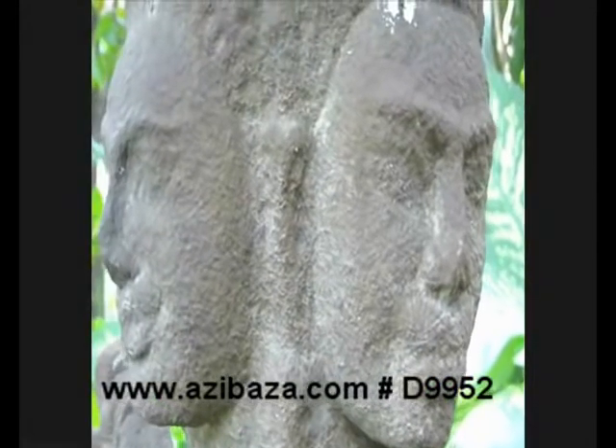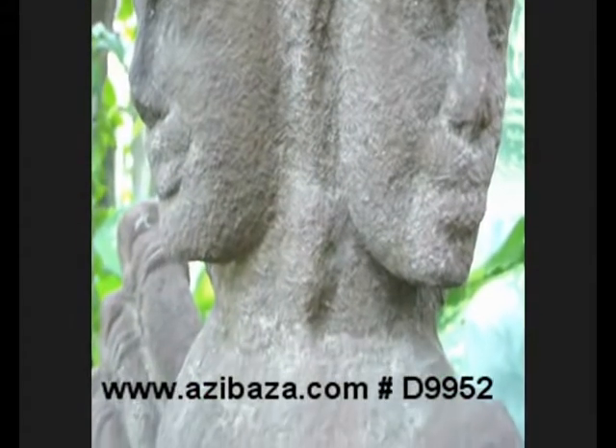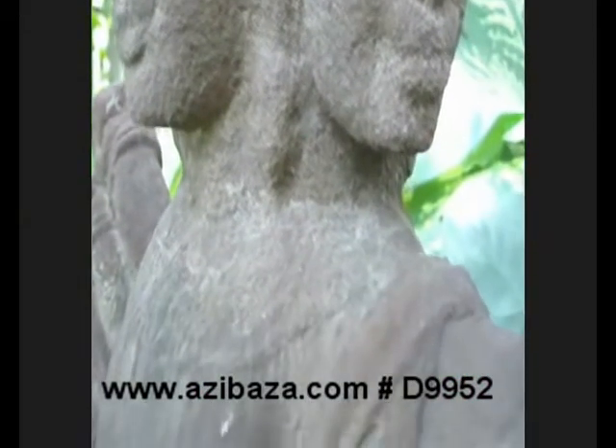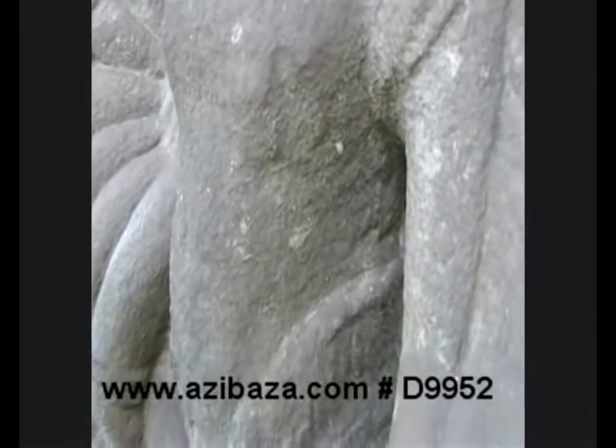Shiva is one of the principal Hindu deities who, together with Vishnu and Brahma, forms the Trimurti, or Triad of Great Gods. Shiva can be kind and protective, but he is also terrifying and is found in such places as battlefields and cremation grounds.